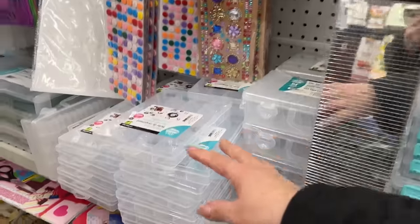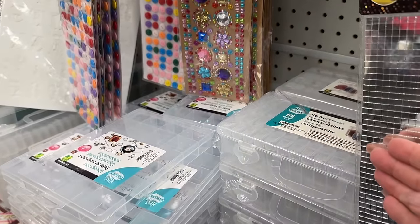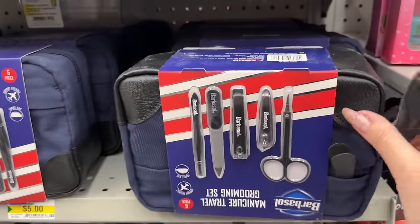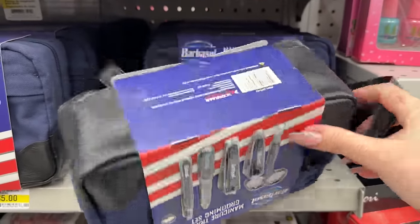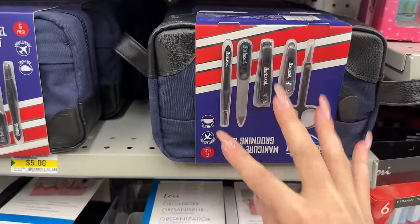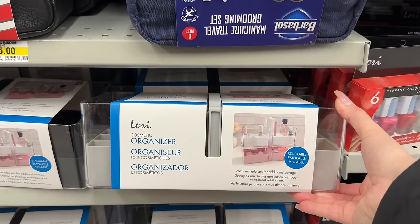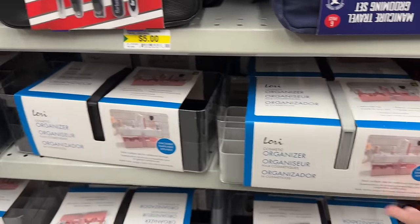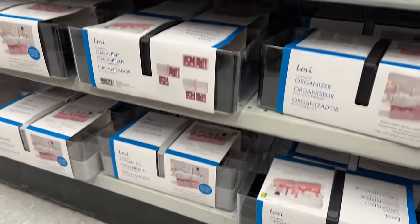They have lots of new storage boxes as well. This one is made by Barbasol, which is a brand name — it looks like a nice little kit with everything on the outside that you put inside. These have been out for a few weeks now and look like they're stackable, with a variety of different colors.